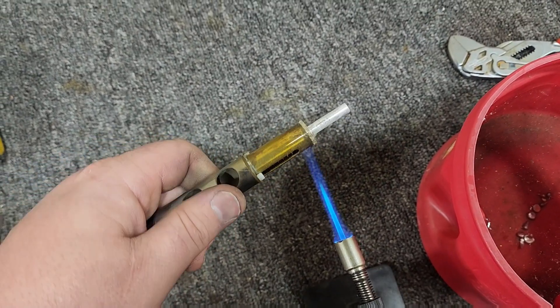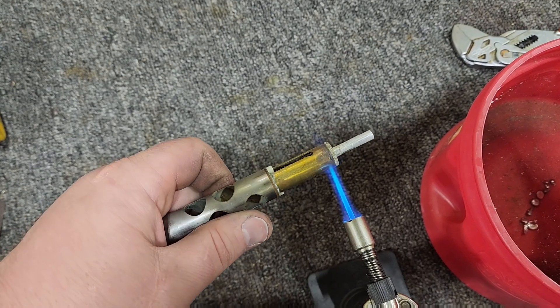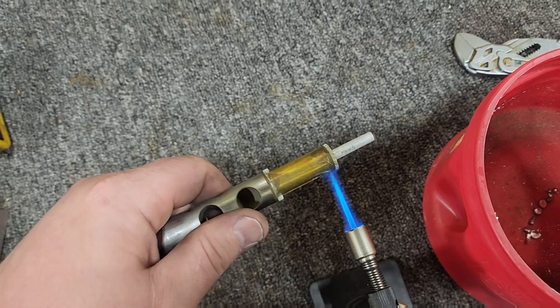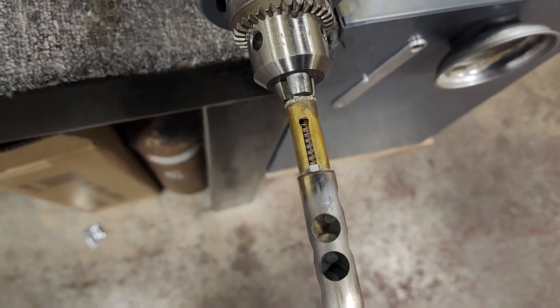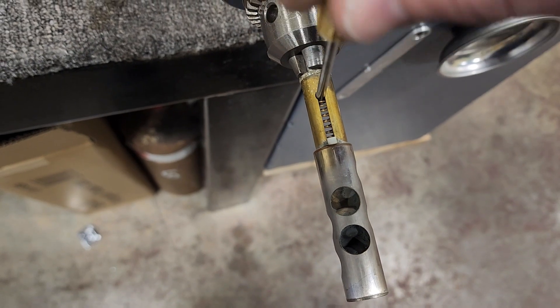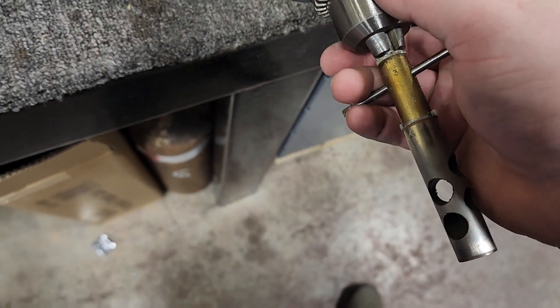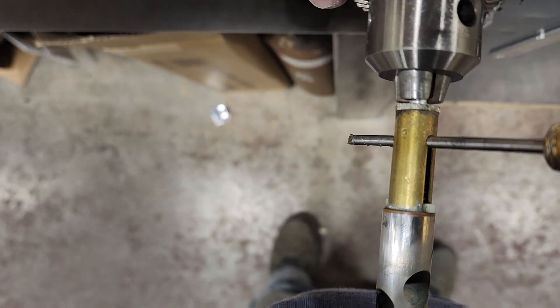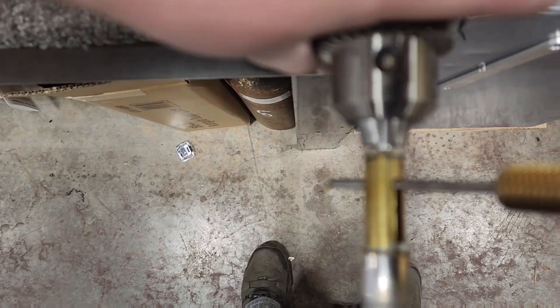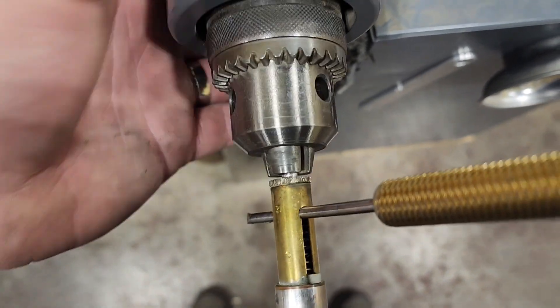I'm going to heat it up a second time. A little bit of that water might have gotten into the threads, and whenever the water boils it might help break some of the corrosion as well. This is probably unnecessary, but I just like doing it. Then we're going to chuck these up in the bench motor. My JL Smith screwdrivers actually fit the spring barrel perfectly. That corrosion should break pretty easily — and there it did.